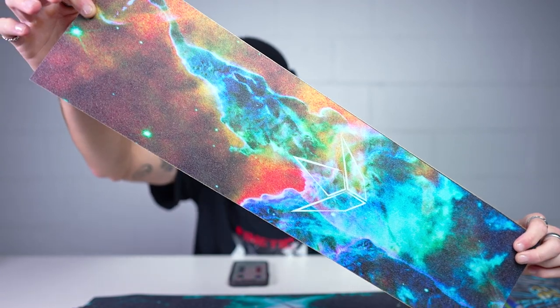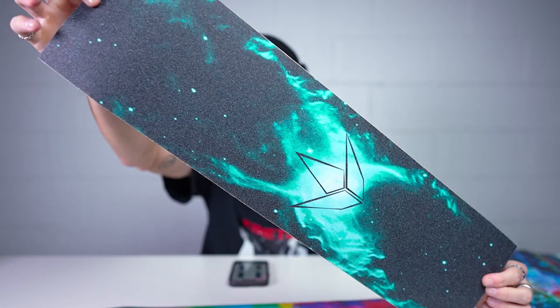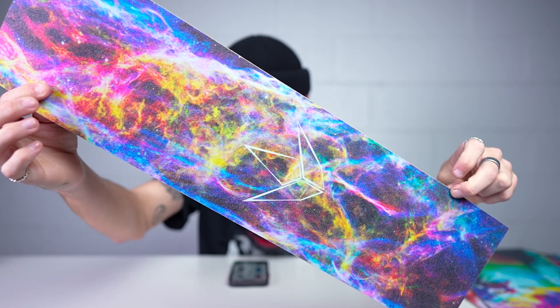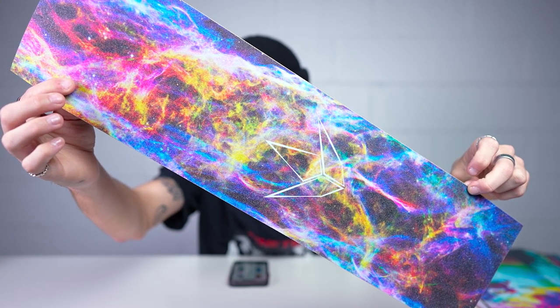Moving on to the galaxies — this one here is Mystic Galaxy. Next up, Crab Galaxy. This one's a Star Galaxy. This is Lagoon Galaxy. And last but not least is Veal Galaxy. Just a heads up, all the Envy grip tape is now six by twenty-three, so if you guys are worried about it fitting your deck, there you go.